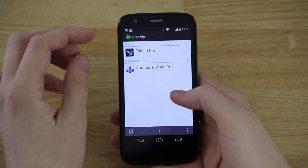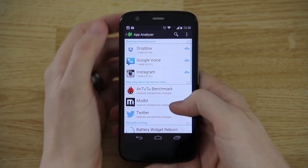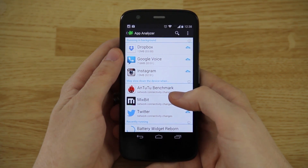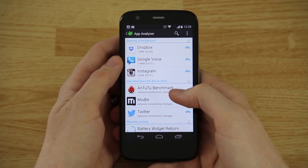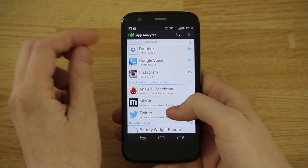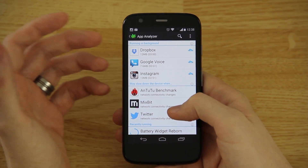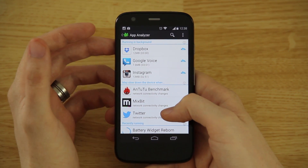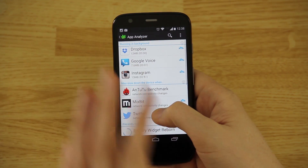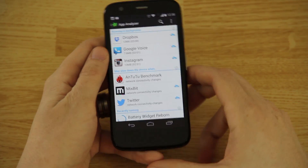When you first set it up, you press the little plus button and go through your apps to choose what you want to Greenify. I'm not going to go through every detail — if you want a more in-depth video I'll link to my video on how Greenify works with a rooted device. Without root it's limited and more time-consuming; with root access it all works behind the scenes without you doing anything.